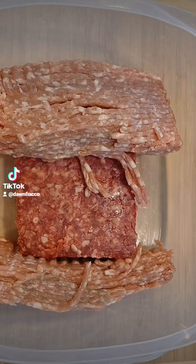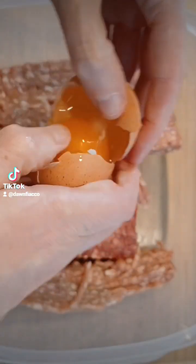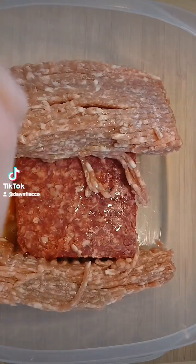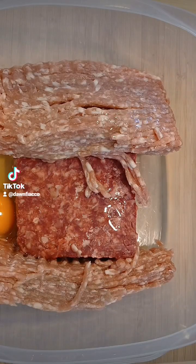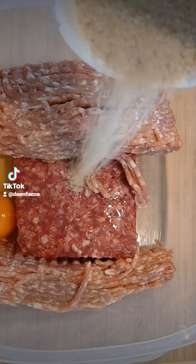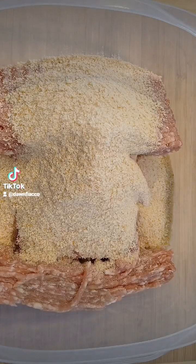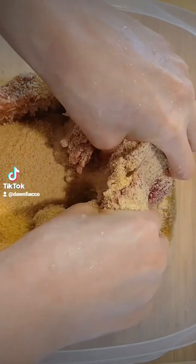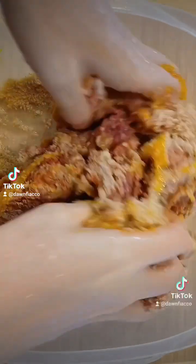I'm going to blend everything together in the bowl and then make the meatballs — this may get messy. I'm using Progresso plain bread crumbs because I used to use the Italian style but I feel like that flavor took over the meatballs. I'm just estimating based on prior experience how much bread crumbs to add. If you want to put some milk in there you can — that sometimes helps as well.